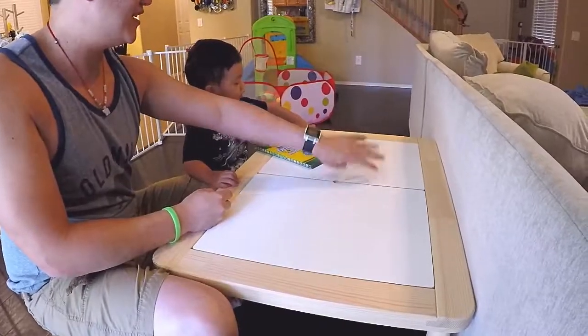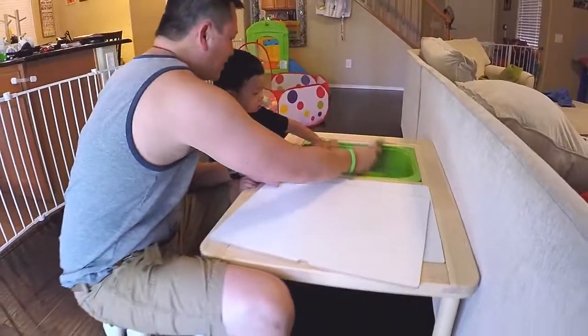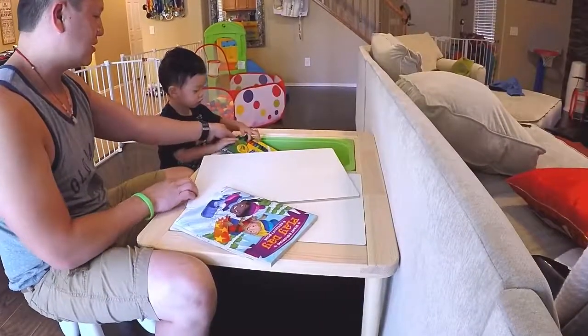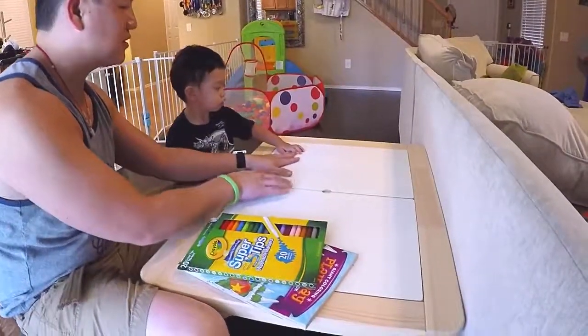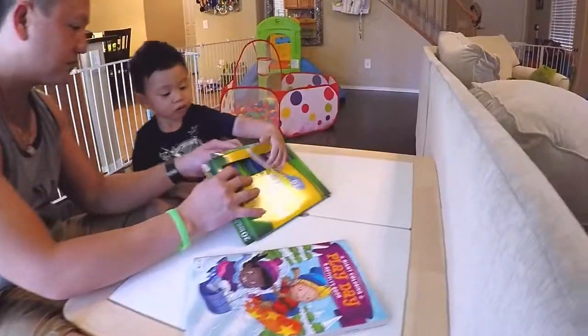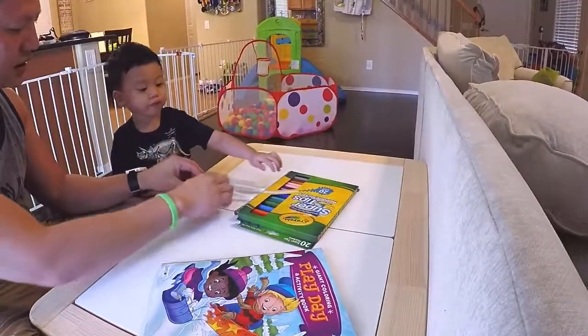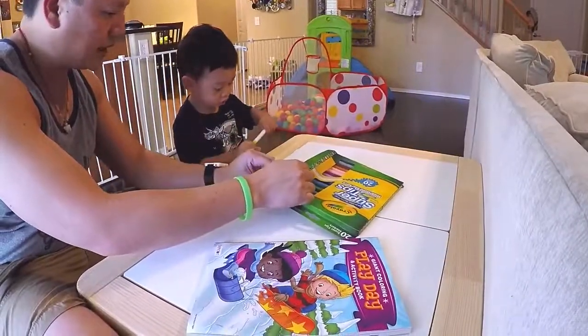And here is your coloring book. Look, here's the markers. What color do you want? Green? Red?